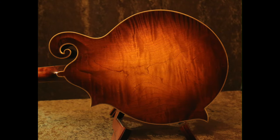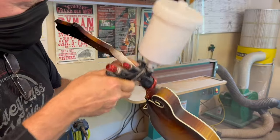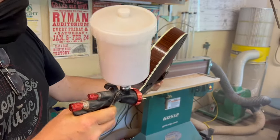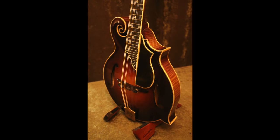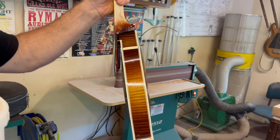Look at that. One piece back, one piece curly maple — came out beautiful. Let's flip these rims. Check that out. Beautiful rims.